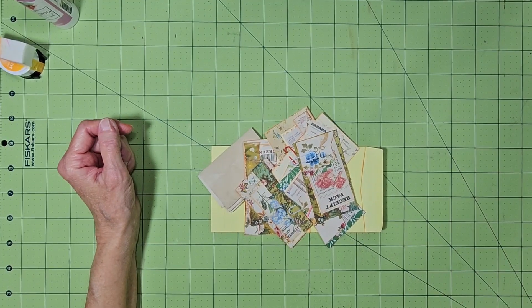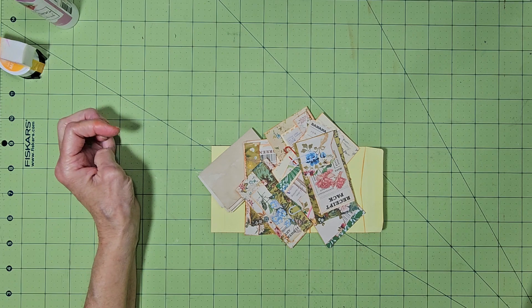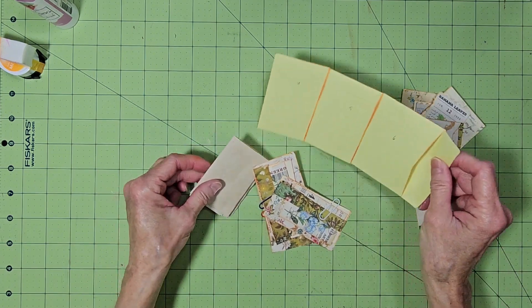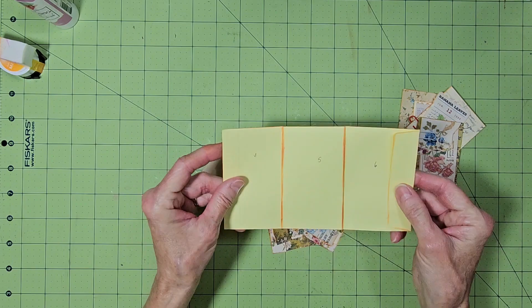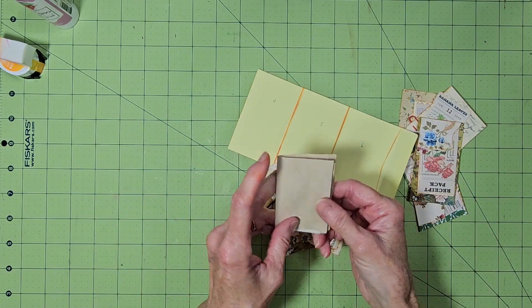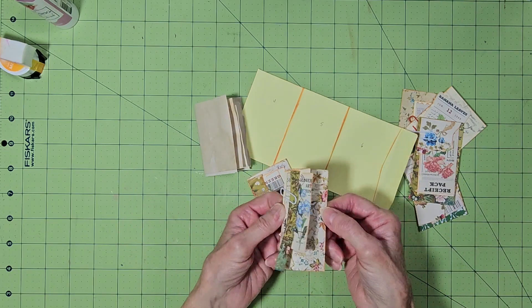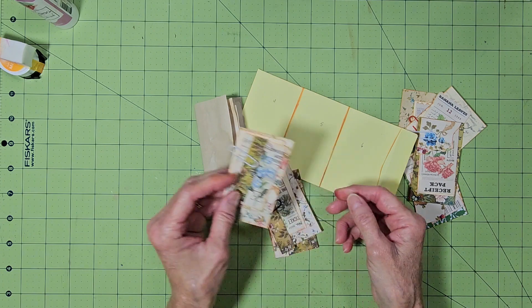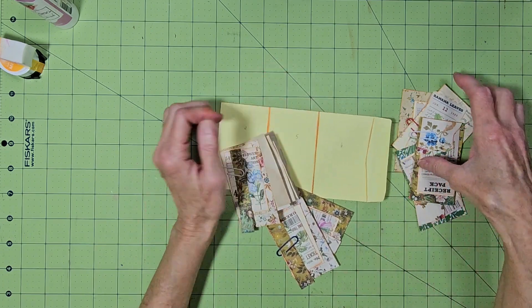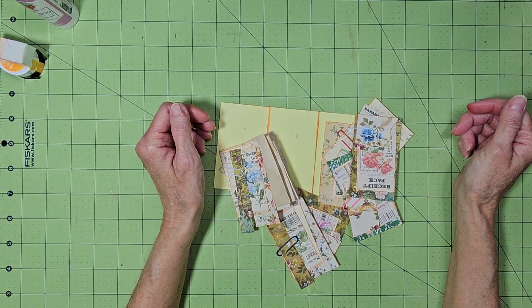Hello everyone, and thanks for stopping by to Scrappin' Craft with Terry. Today we're going to make a mini coin envelope journal, and it's just made out of one of these coin envelopes. It's going to have a little bundle of paper in it, and it's going to be nice and colorful with floral designs and little tags. So we're going to go ahead and get started. If you like my video, I just ask that you give me a thumbs up.